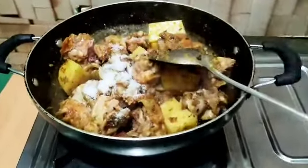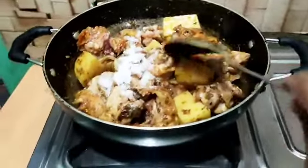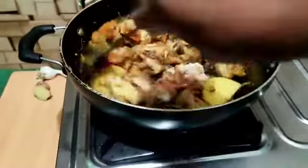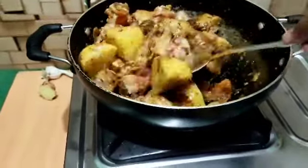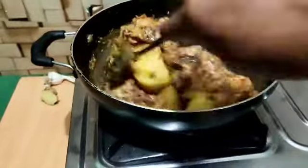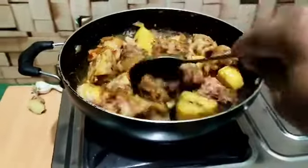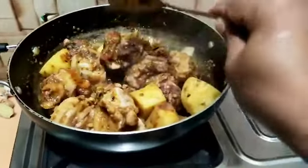I'm going to go and put the milk. I will take the milk for a little bit. I will add the milk for a little bit. It is very difficult to make, so you don't have to worry too much.